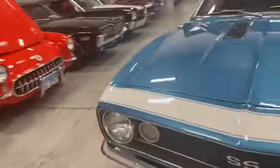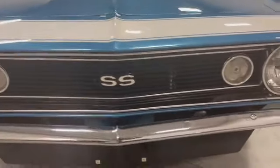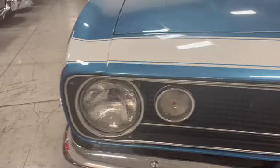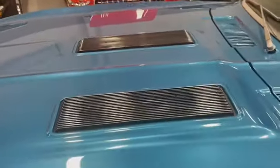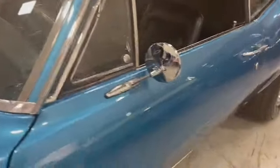Start in front here. Front chrome bumper — good condition. Light bezels — nice. Grill nice. SS emblem nice. Striping on the hood is in good shape, the hood is good, all the way through. Your wipers are there. Front glass is good, chrome around it is good. You've got your sport mirror here — great shape. Again, that vent window.